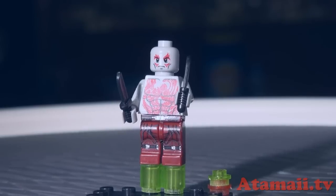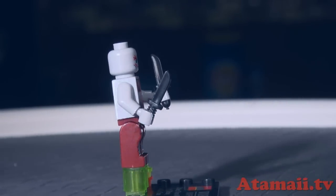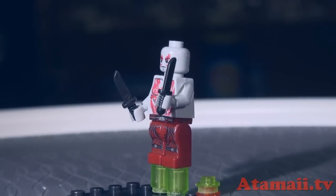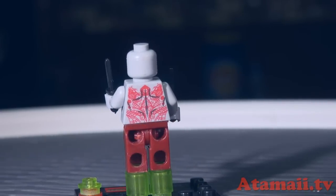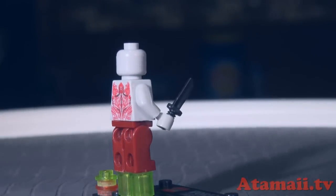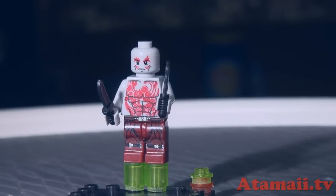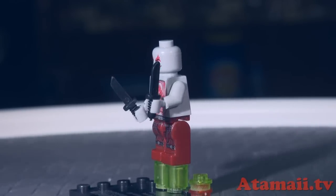And here's Drax the Destroyer. He doesn't get hair because he's bald. He's got all those tattoos on his chest and back. But kids, you know the rules — you're not allowed to get tattoos yourself until you finish college and have your first job, then you can do whatever silly stuff you want to yourself. And he's got his two knives and some details on his trousers.